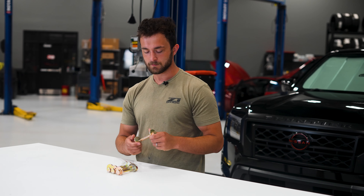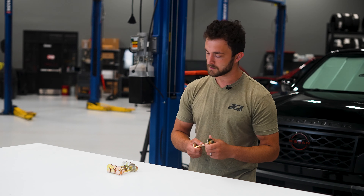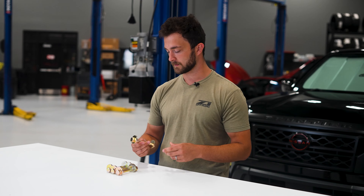What's up, guys? I'm Simon here with Z1 Off-Road, and today I'm going to be telling you about our heavy duty eccentric bolts. These are going to be an upgrade and a more affordable replacement for your OEM eccentric bolts.